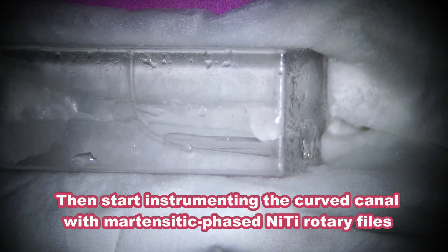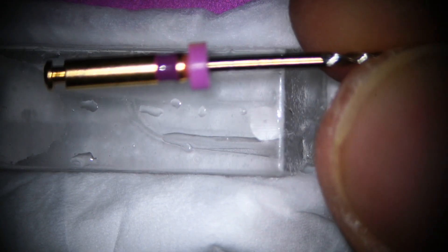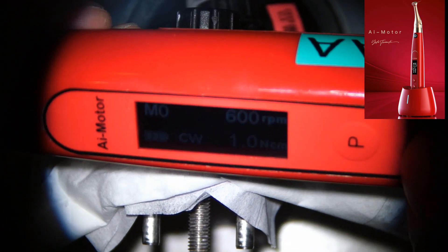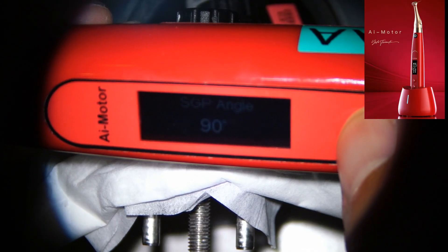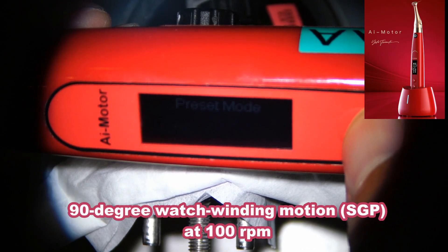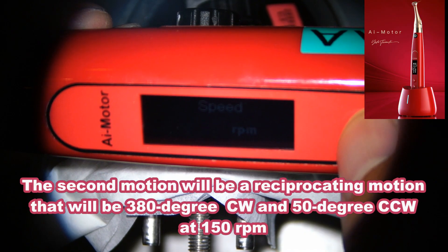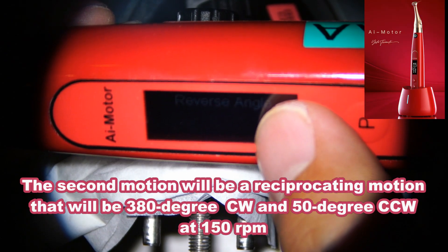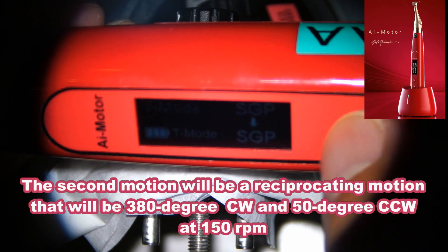Then I'm going to use a martensitic phase nickel-titanium instrument — S1, the purple one. I'm going to use the T-mode. The setting will be 90-degree watch-winding at 100 RPM. The second mode will be reciprocating motion at 150 RPM, with 380 degrees clockwise and 50 degrees counter-clockwise. This is the setting.